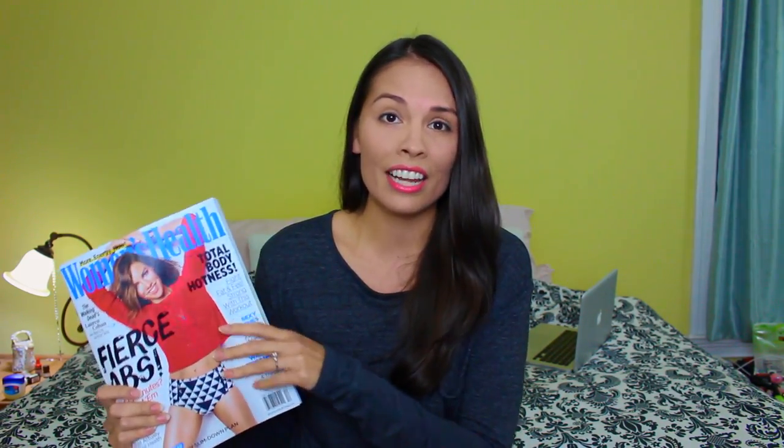Hi guys, it's Hannah and today I'm excited to share with you some new work. It's for the December issue of Women's Health magazine and I had a very lovely time manicuring Lauren Cohen from The Walking Dead for this shoot. She is an awesome person and she is so very sweet. So I'm going to show you some of the photos inside and tell you about the exact colors that I used. So let's get started.